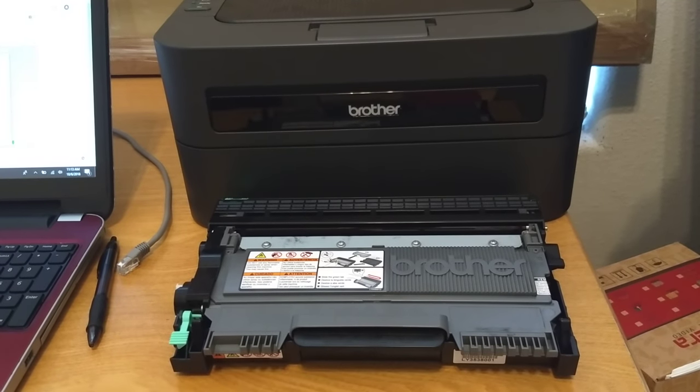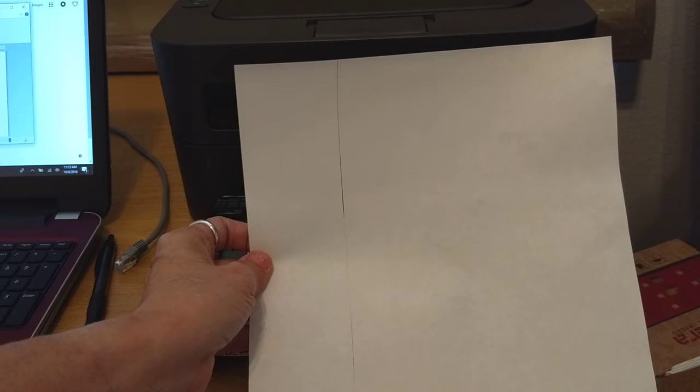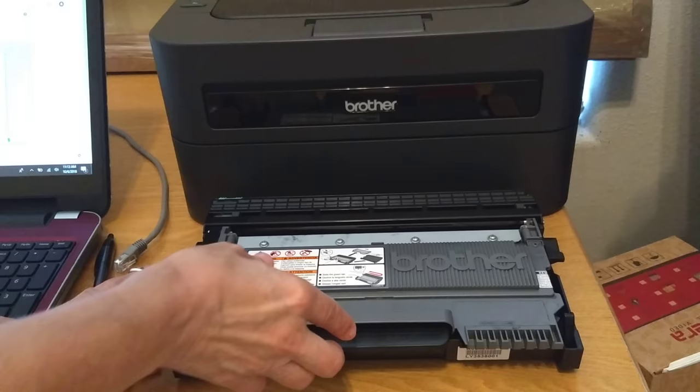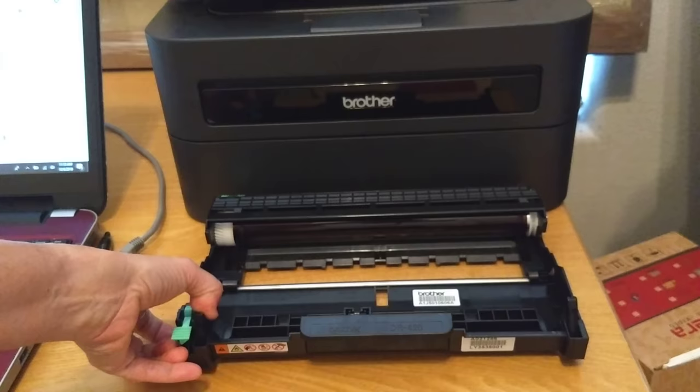We have an HL-2270 printer that's printing a nasty vertical line, so we're going to clean that up. I've already removed my toner cartridge and I'm going to pop the toner cartridge out of the drum. What we're going to do is clean this roller here with a cotton alcohol pad.